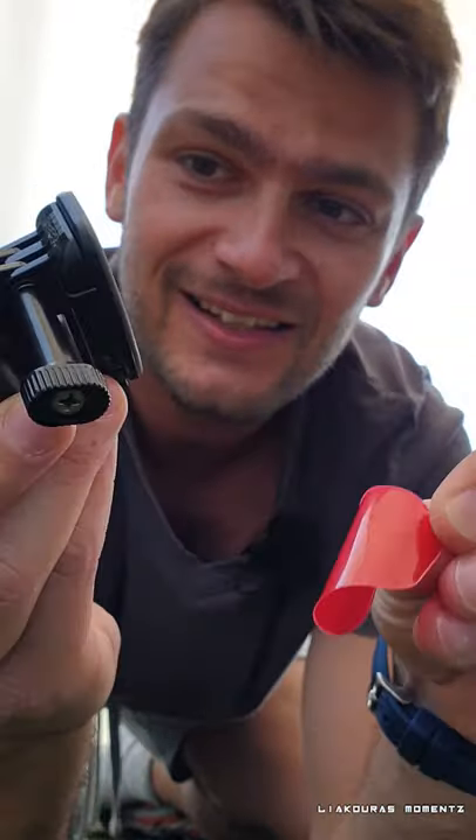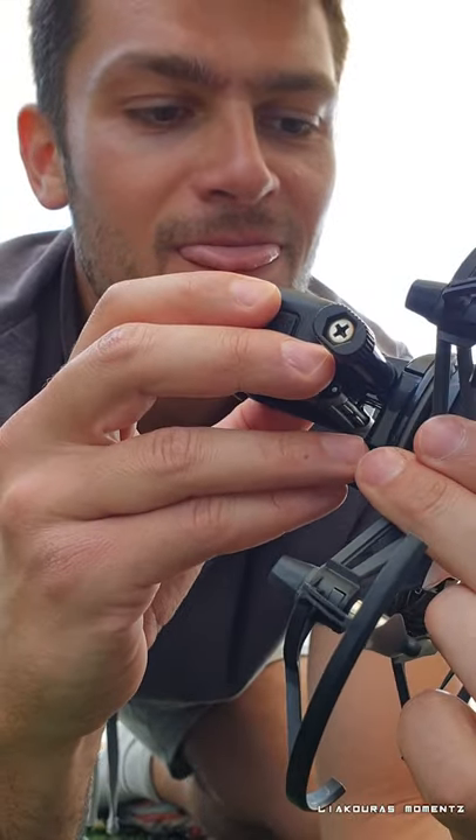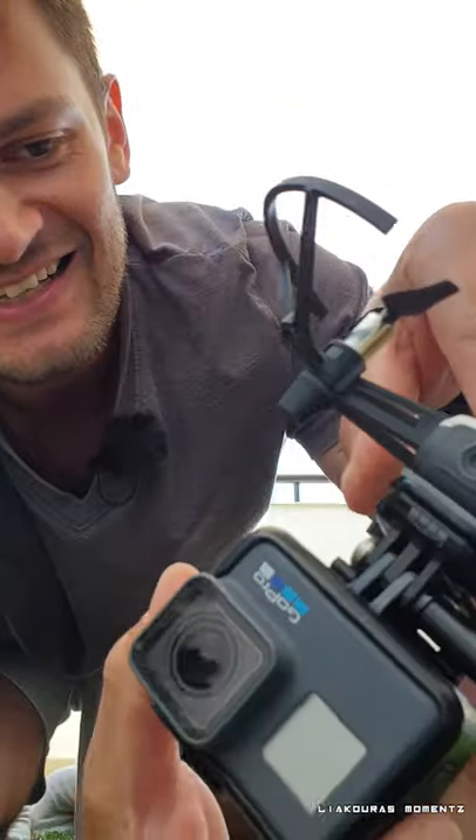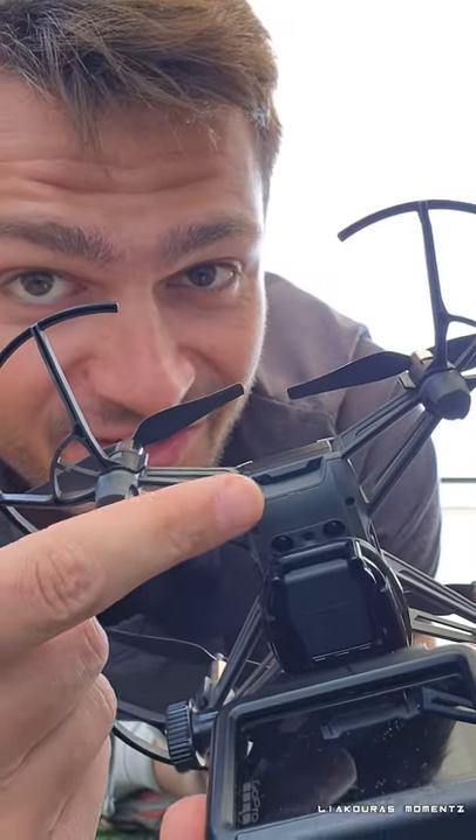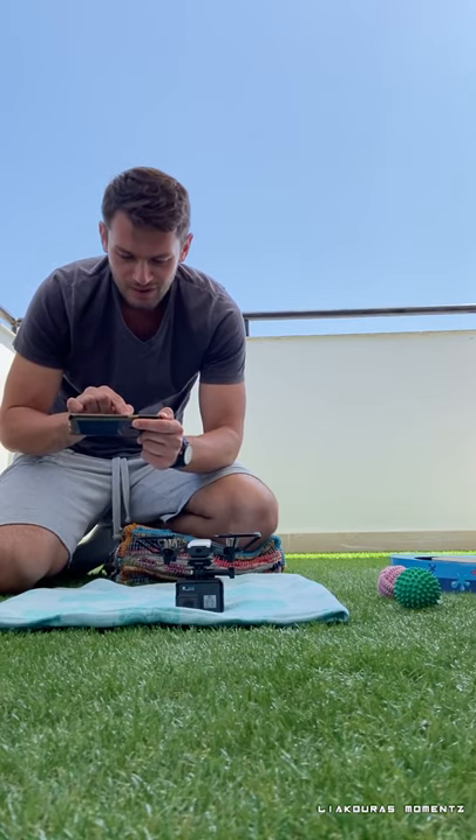Maybe it will hold. Let's see. We covered the sensors anyway. 3, 2, 1.